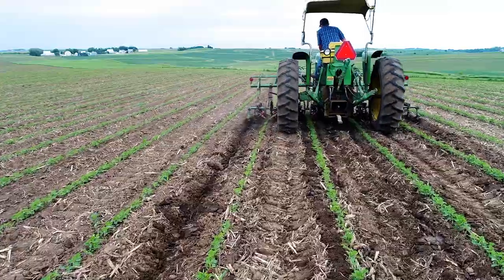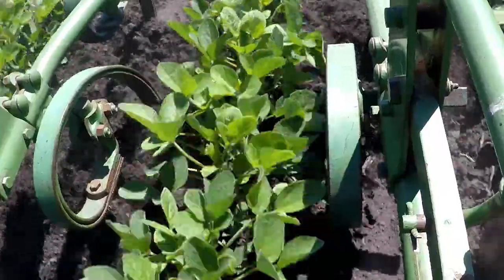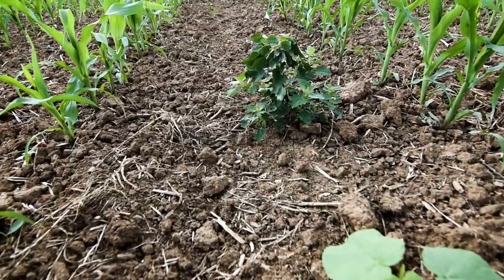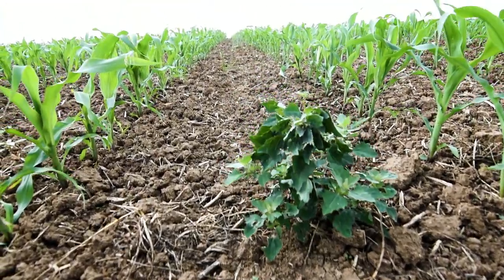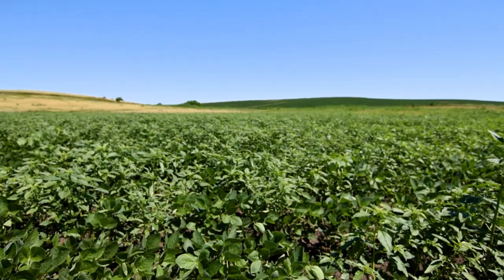While earlier cultivation passes require more care and attention to detail, later passes require keeping a close eye on fields to know when it's time to get back out there. As crops and weeds get bigger, they grow faster, and weeds can quickly grow beyond what is manageable with a cultivator. If you're starting to see them get taller or growing, you're probably too late. I like to see them when they're just emerging, maybe one or two leaves out.